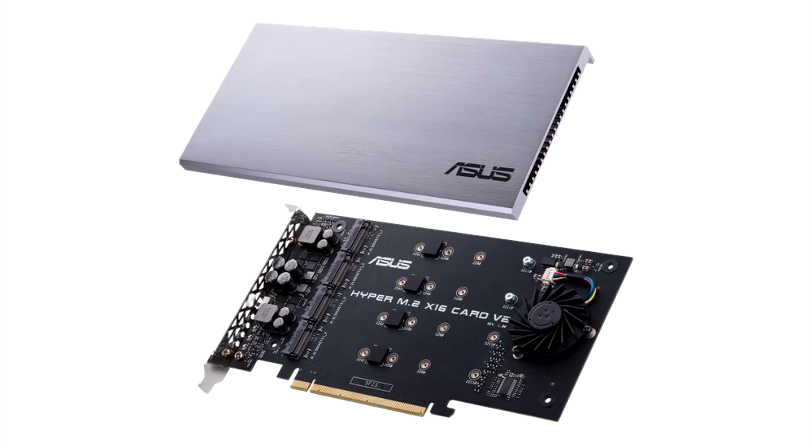The card supports Intel VROC (Virtual RAID on CPU), and has been tested to run on AMD Ryzen Threadripper processors.